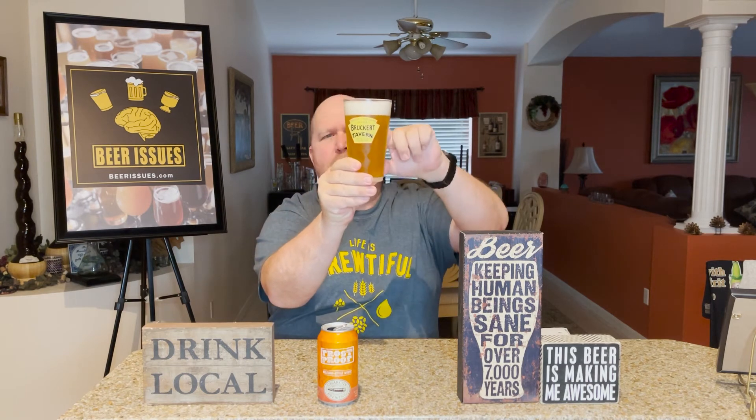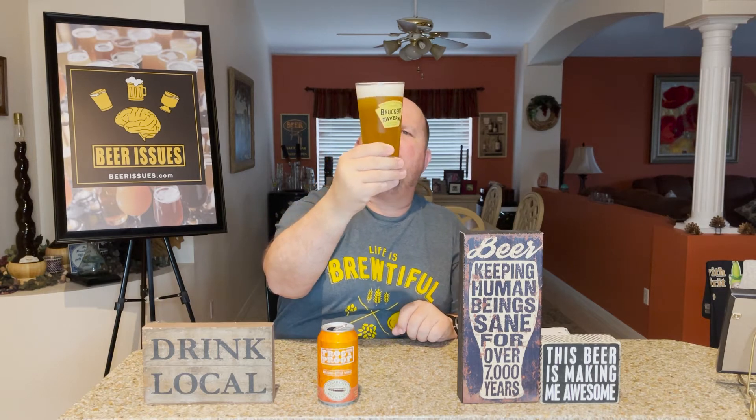The difference I've seen so far is that the Florida Cracker was at 5.5% alcohol by volume, and this is 6% — so it's a half a percent difference. This also appears to be possibly a little bit more cloudy. There's definitely something to that cloudiness.